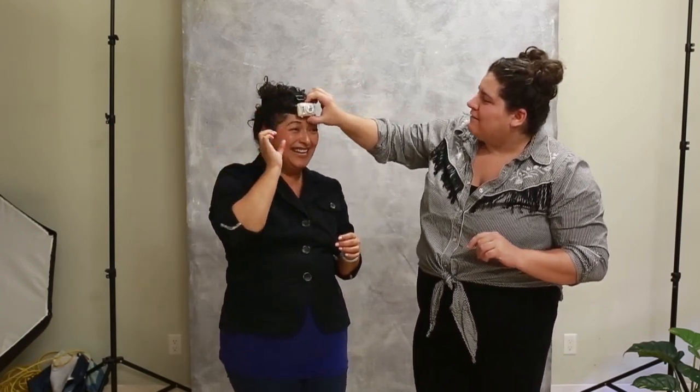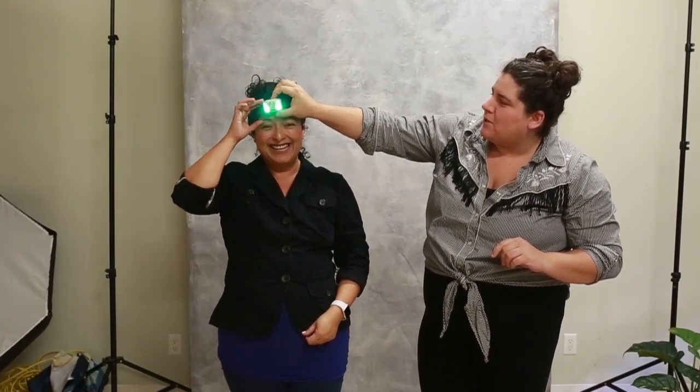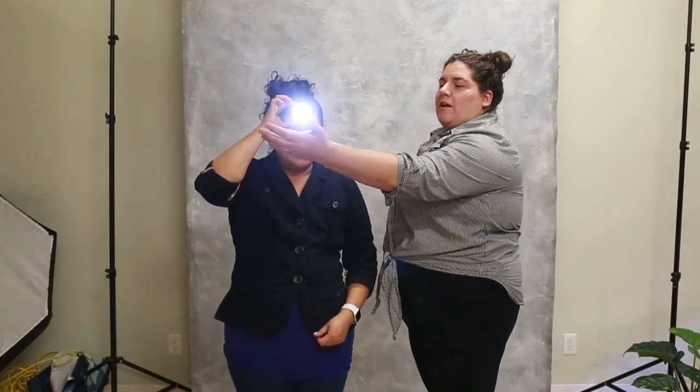Good thing we don't have to look good for these photos. The purpose of this challenge is that we can only use one light source, and the light source we can use is the one that's on our head. Do you want to turn your light on? How do I turn it on? So we have multiple options.